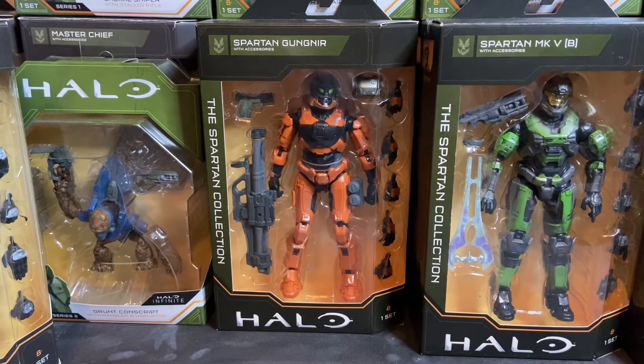Spartan Gungnir is a really unique set of armor. If you don't know anything about the in-universe history, it first appeared in Halo Reach. Gungnir was a project devised by Section 3 of ONI — the Office of Naval Intelligence — to supplement the Mark 5 Mjolnir armor system, and the primary purpose was to support the use of the M6 Galilean Spartan Laser system.